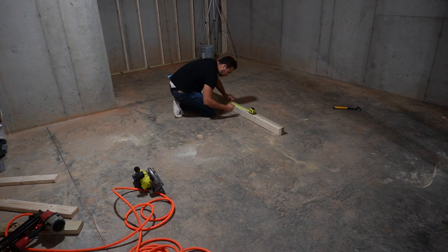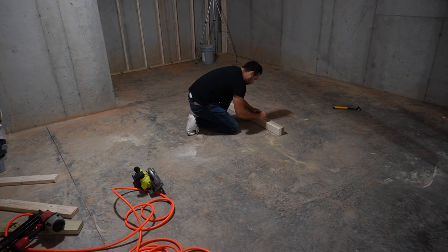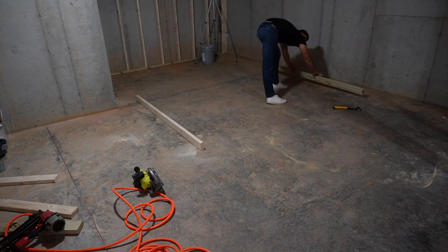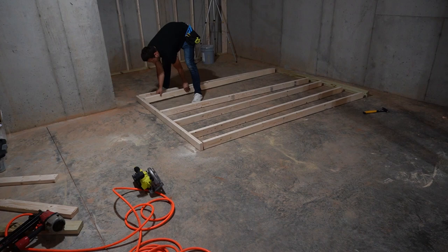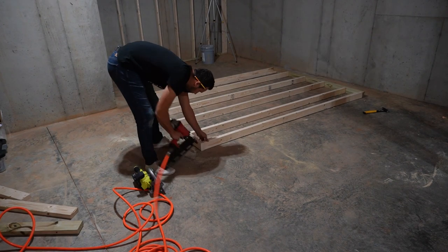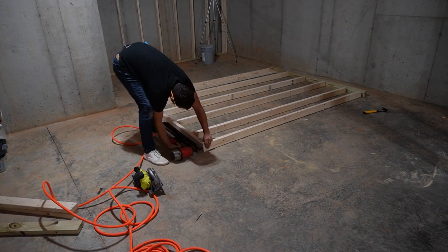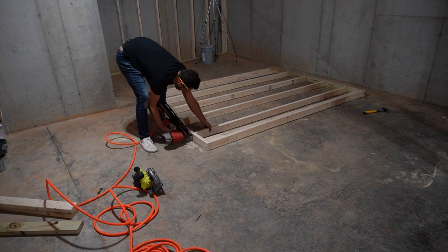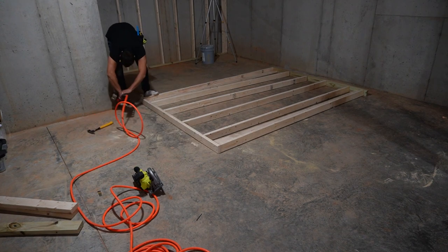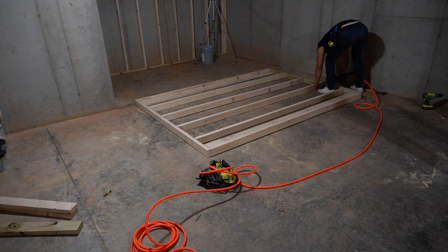Framing a basement wall is not complicated at all. I start by marking where all my studs go, which are every 16 inches, and then I transfer that mark to both the bottom and top plate. Then I lay the wall out and nail it all together. For a 2x4 wall each stud gets two nails; for a 2x6 wall, each stud gets three. After completely building the wall, you stand it up, slide it into place, and anchor it down.